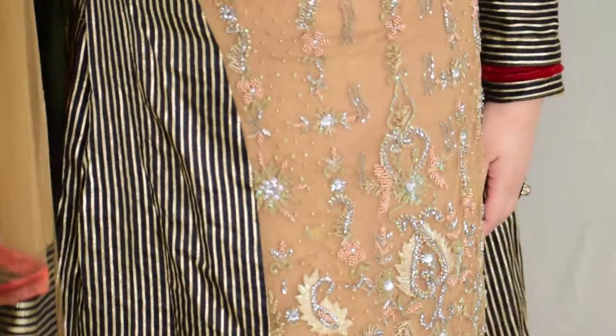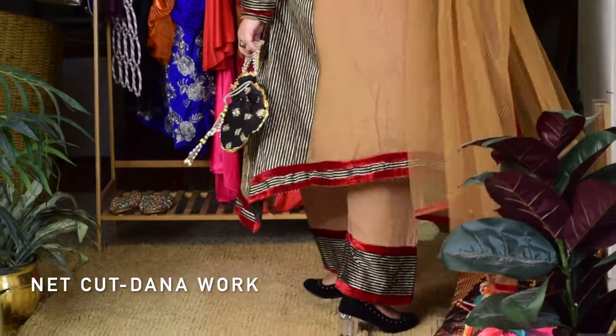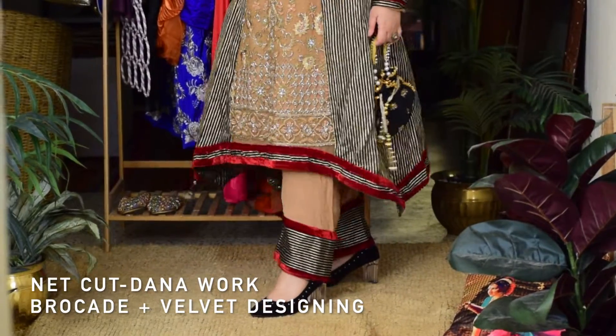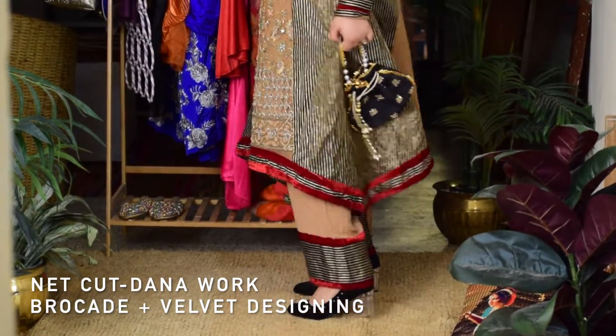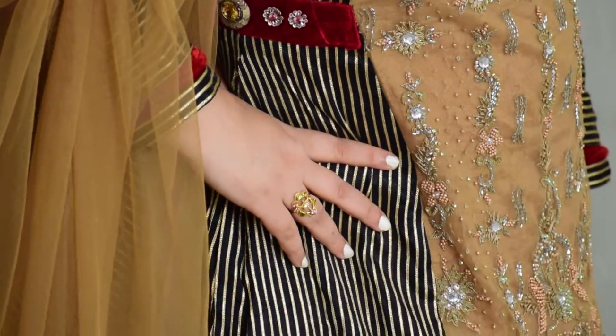I got this outfit made from scratch — a pre-dumped net cutwork dana suit fabric was lying dormant in my wardrobe. I added black striped brocade fabric to the beige net cutwork dana suit and gave maroon velvet highlighting to the entire outfit as piping, and accessorized the whole look with chand bali.